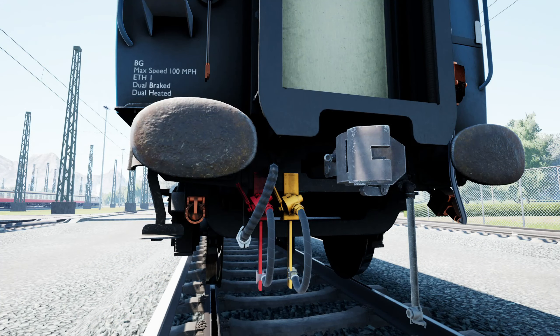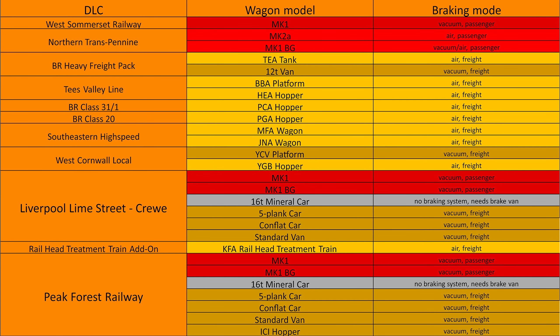If you see both hoses, it means that the carriage is equipped with both braking systems. To make it easier for you, we have sorted all British railway cars presented in Train Sim World at the moment of this video's creation — the table is on your screen now. As you can see, in the Liverpool Crew DLC, we even have one rail car that doesn't have any braking system at all, so for a train with this rail car, you will need a braking van, as we told at the beginning of the video.